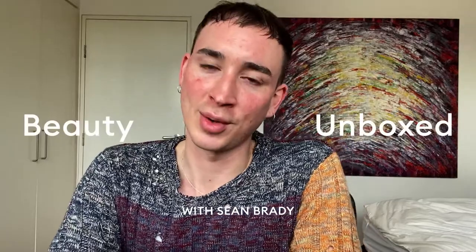Hello, my name is Sean Brady and welcome to the Mecca YouTube channel. Today I'm going to be doing a look for you and an unboxing of a bunch of beautifully gifted items that I can't wait to show you. I would tell you what look I'm going to do but I don't really know yet.